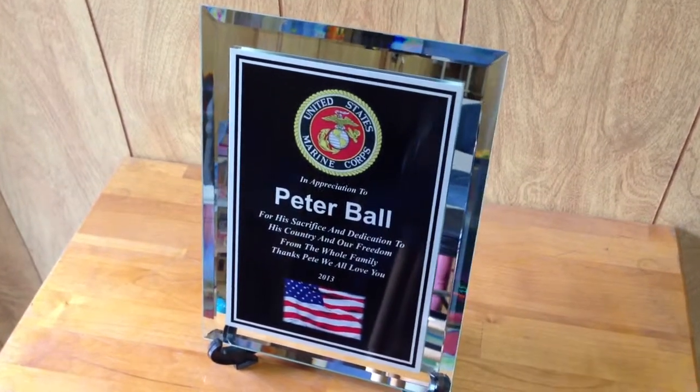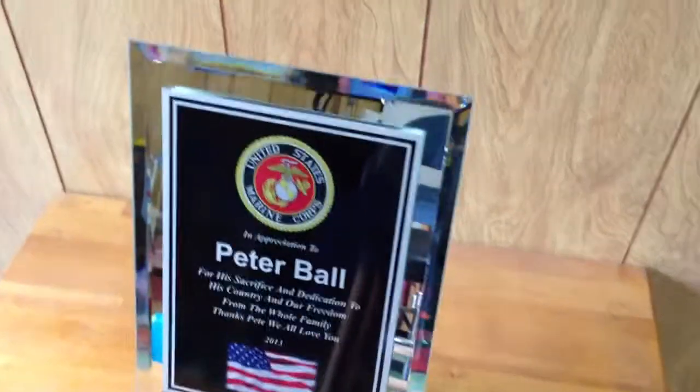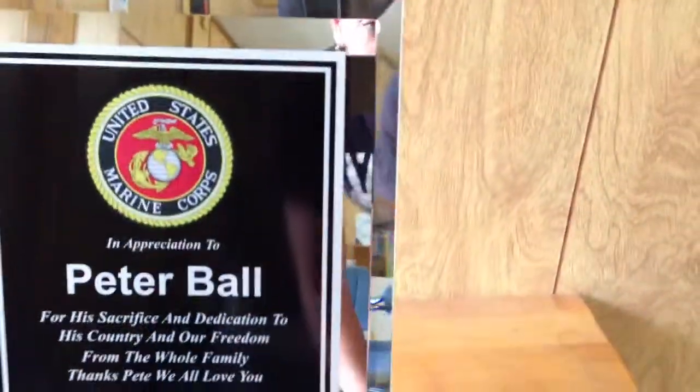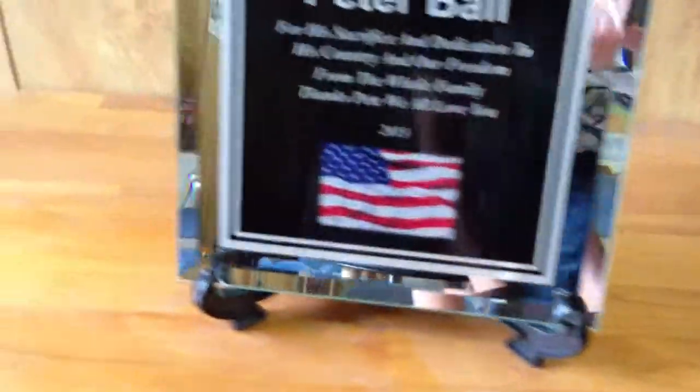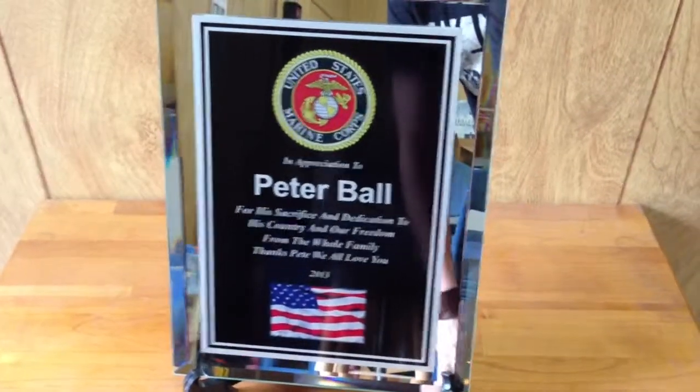This is our review of the clear glass mirror plaque. You'll notice the bevel edges on it. This does have a full glass reflection mirror on it — you can see on the edges. This one here is pictured with a black plate and silver letters and full-color logos.